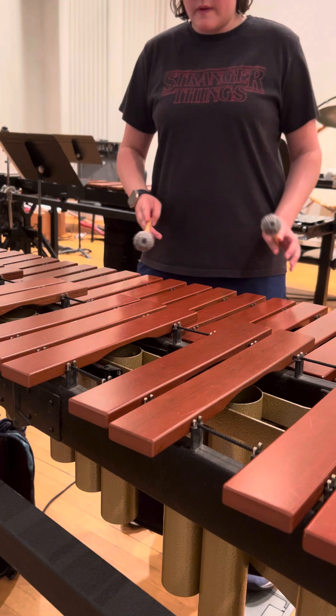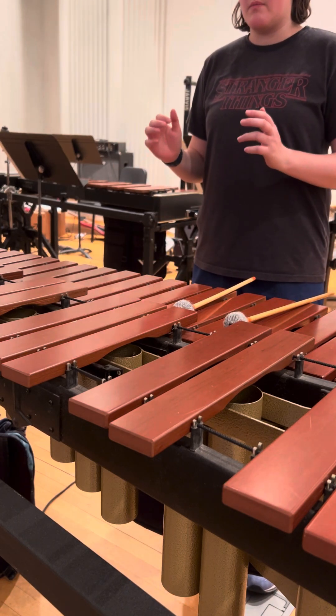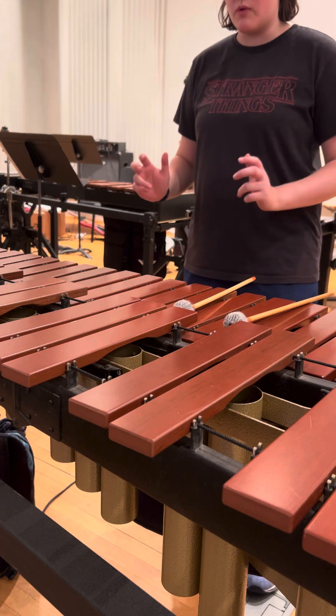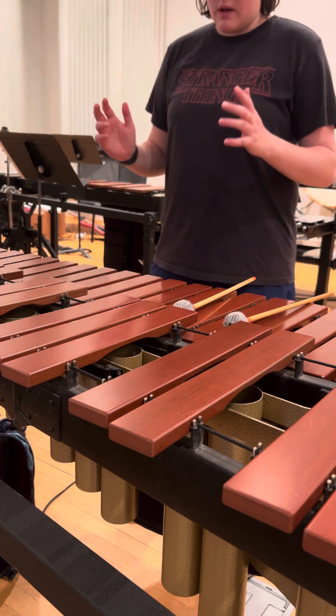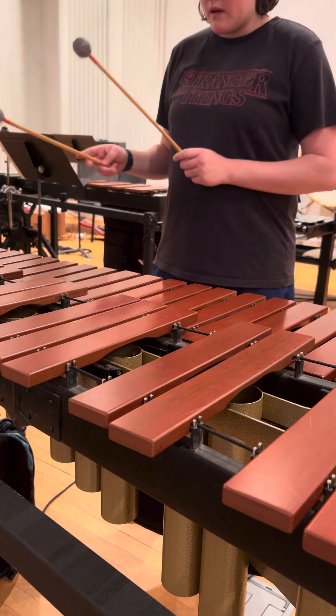The next part of this series is going to be working on separate mallet rotation — how the mallets move in your hands. Hopefully you can see this pretty well; I tried to get a pretty good angle.